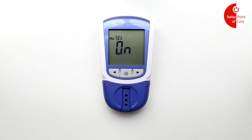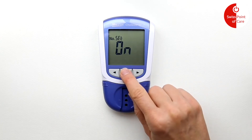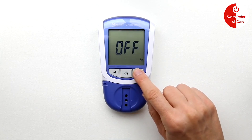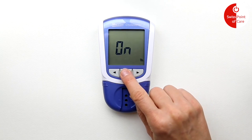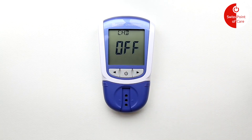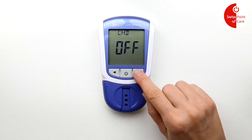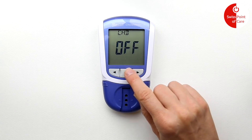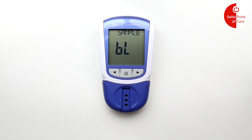Press the power button again to confirm. Use the arrows to turn the sound on or off, and confirm this with the on/off button. Use the arrows to select CND off. Press the power button to save and use the arrows to select sample type: blood.